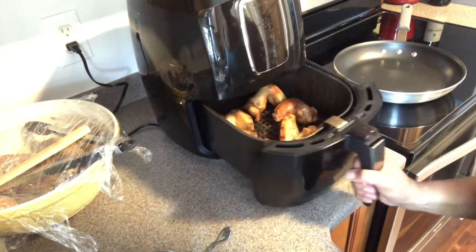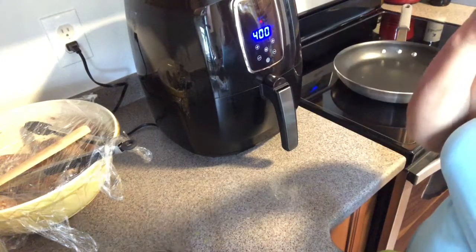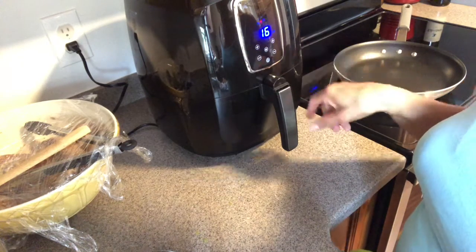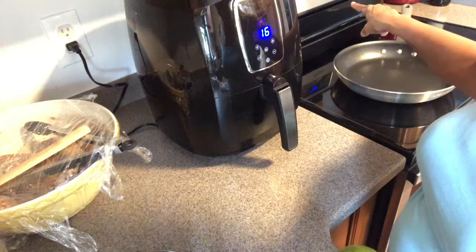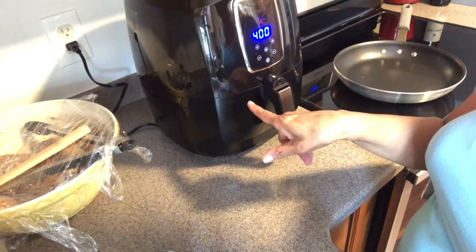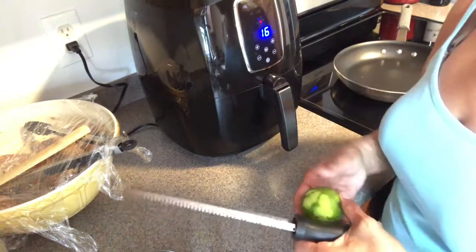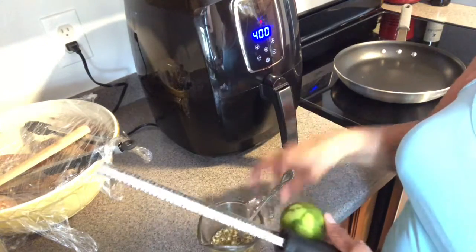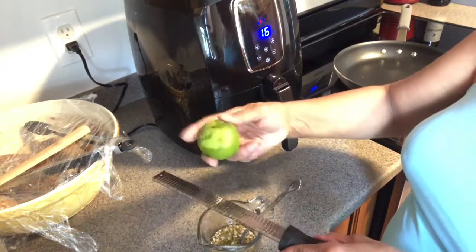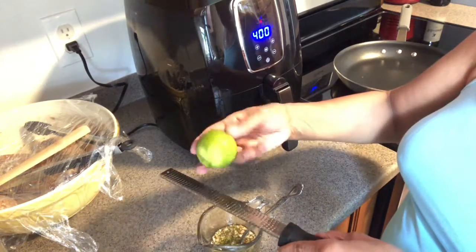Now I'm just doing the zest. My wings are in the air fryer — you can see they still have a little bit to go. They've already been in there for 20 minutes and I added about 16 extra minutes. I have my oven preheated at 400 because once these are done I'm going to take them out, put them in a dish, and put them in the oven so they can stay warm while I do the second batch.